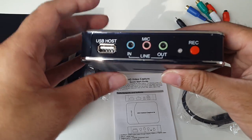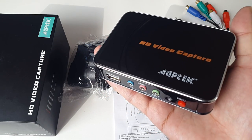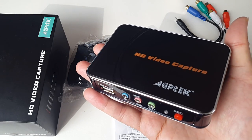I like that they included a mic option for voiceovers. This records your gaming video and audio at the same time and gives you the option to do voiceovers. So now we're going to give this a test and see how well it works.